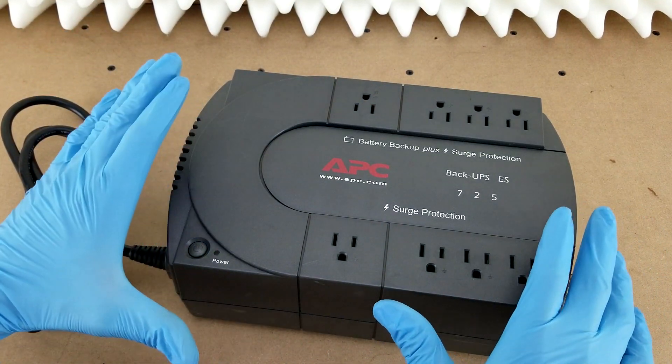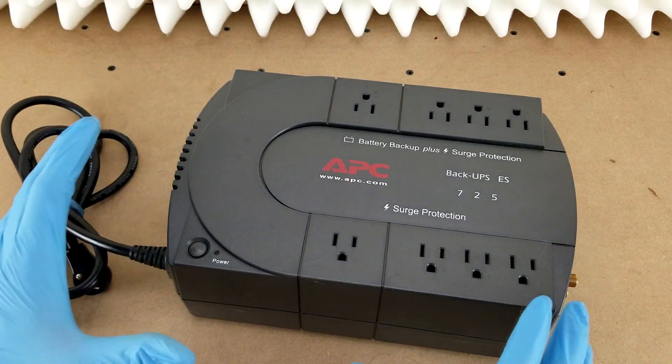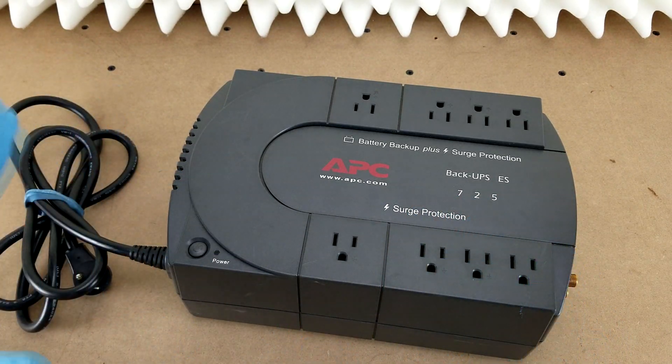Now this whole unit that I've got right here is bad, so it's destined for the recycle bin, but I wanted to at least show you how to change the battery if you've got one like it that still works.